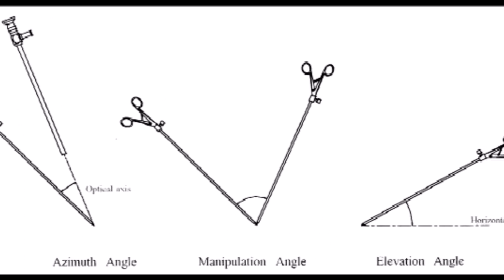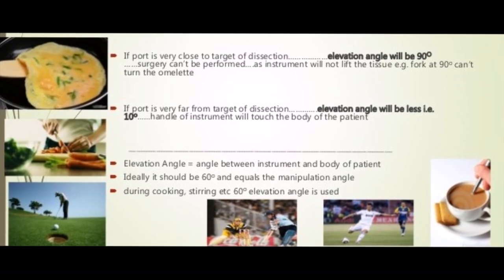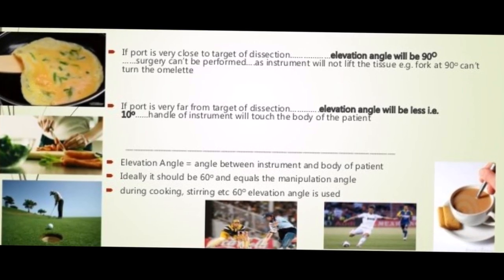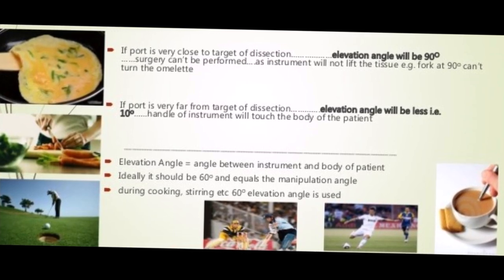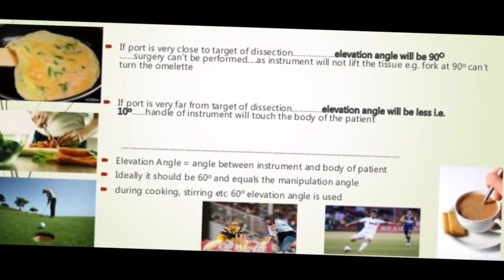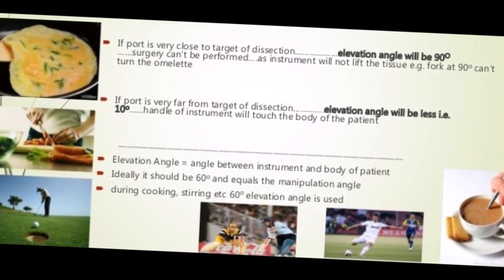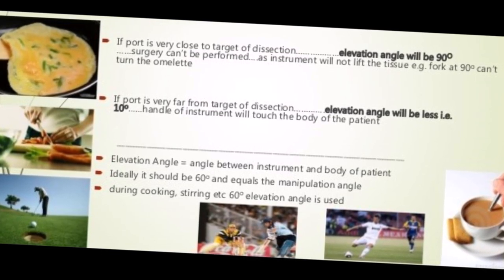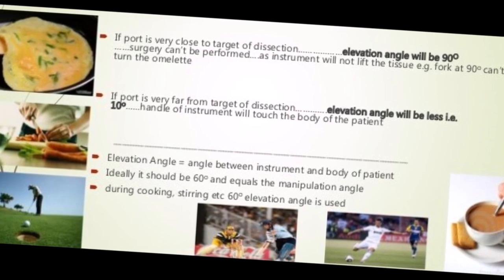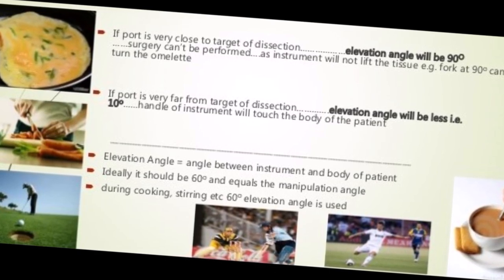Now let us consider the practical application of angles with reference to the three types of levers. In the type 2 lever example — operating a child with a standard adult laparoscopic instrument where the inside length is less and the port is very close to the target of dissection — the elevation angle will become 90 degrees. Just imagine tossing a paratha or an omelette in a frying pan with a cooking stick at 90 degrees to the pan — not possible. You have to make an angle of 30 to 60 degrees. Similarly, manipulating tissues or tying knots at 90 degrees is extremely difficult. A classic knitting example shows that two sticks placed at an acute angle of 30 to 60 degrees work best.